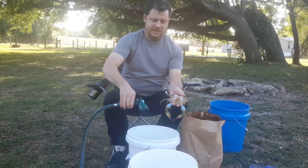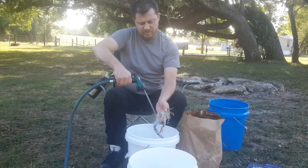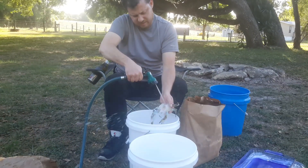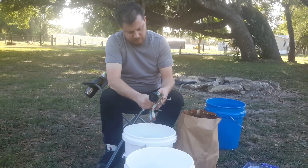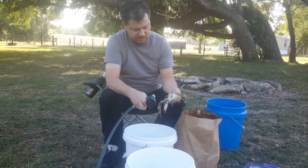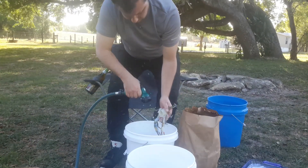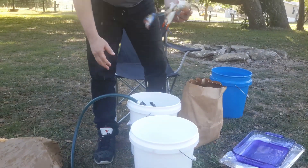Now you've still got the guts in there. Take the jet spray with the guts and you just blast it out. That should come out fairly easily — might have to grab a little bit. Make it nice and clean. But there you go — nice and clean crab, ready to rock and roll.